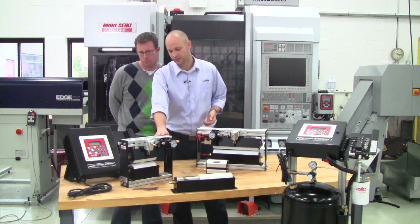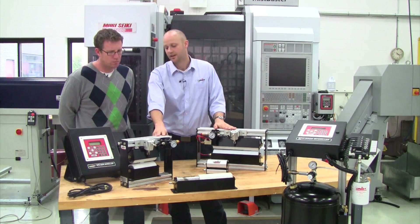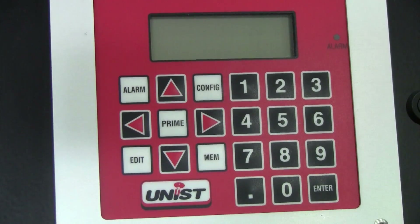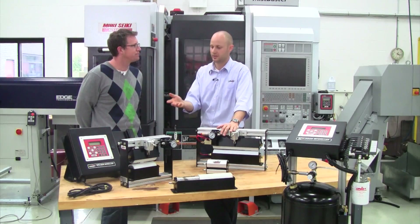Over here we've got almost an identical unit, but it's kind of a step up from this unit where we've eliminated that pump and now we use what we call the SPR 2000 controller to deliver the fluid, and that really allows you to dial in the exact amount of fluid you want to apply.